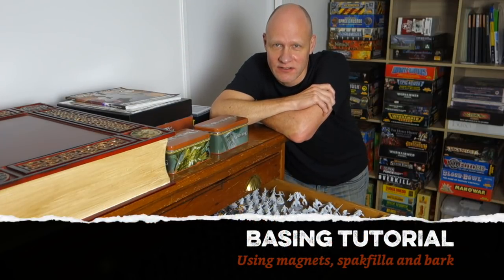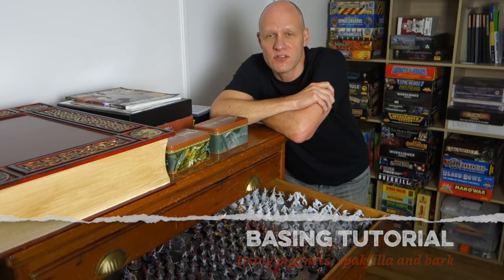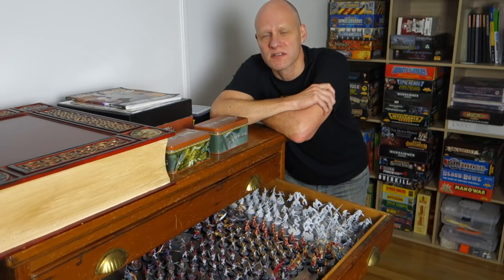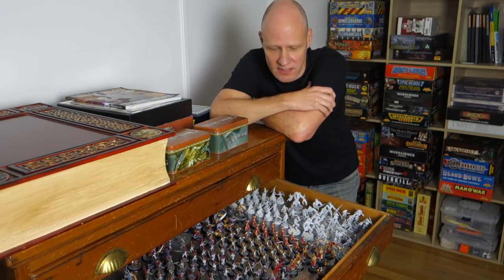Greetings fellow members of the Esoteric Order of Gamers. Way back in July 2013 I did a video about basing — how to base your miniatures. It was just covering the basics and I've long wanted to do something a little more complex and show you some other techniques for basing.